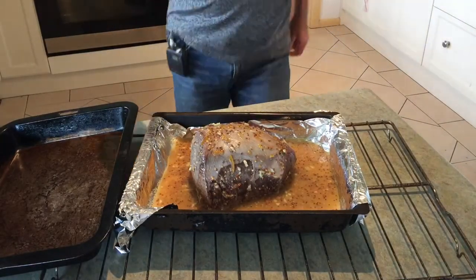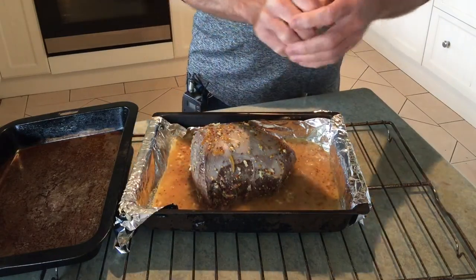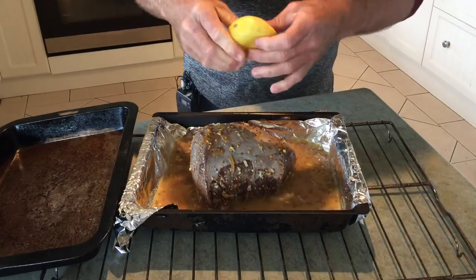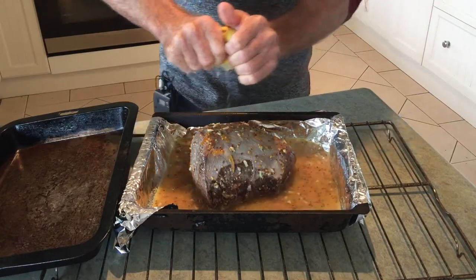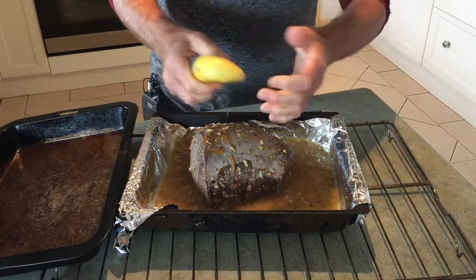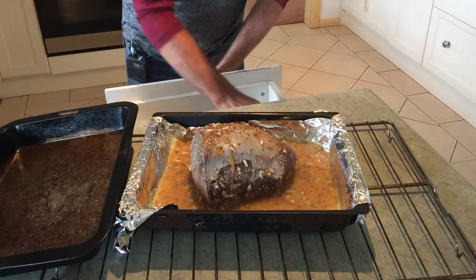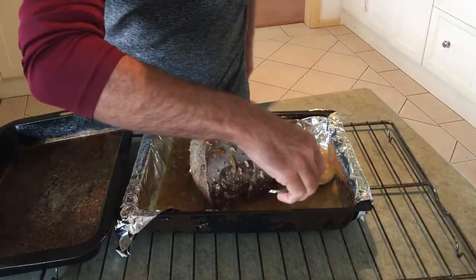It's supposed to be eight hours in total in the oven according to old mate Sam, and that's at 110 degrees. The lemon will probably go pretty well in there — as we know it's got an acidic behaviour so it's probably going to help break down the meat, although I don't think we're going to need to worry about that too much.